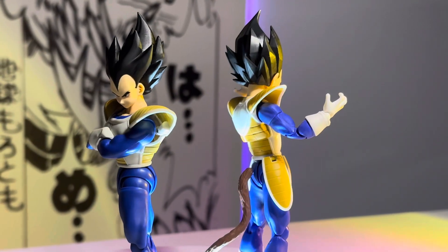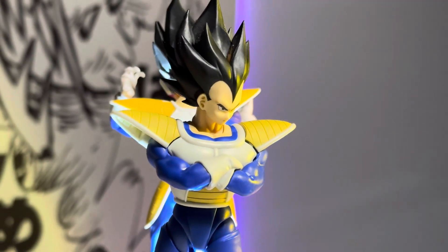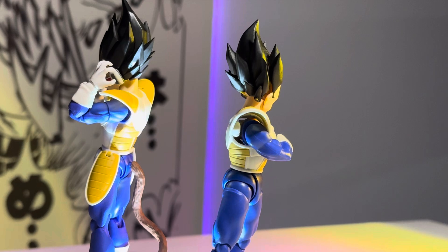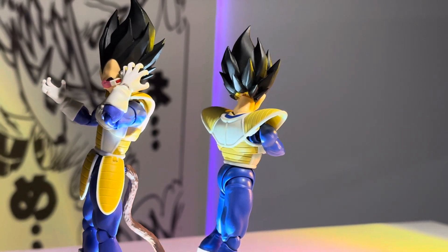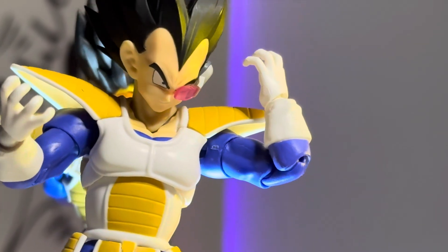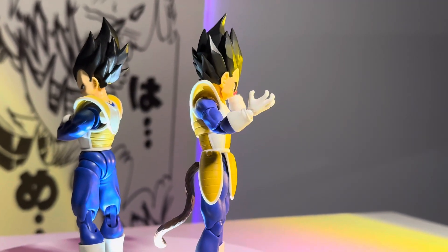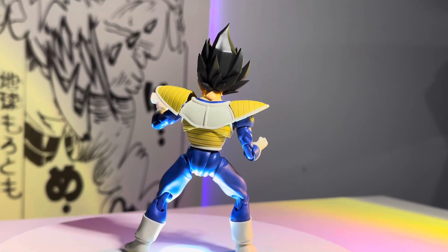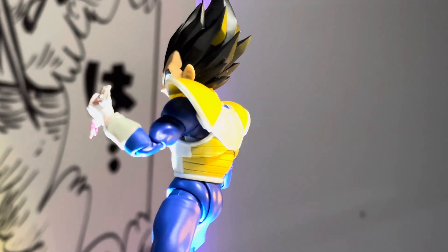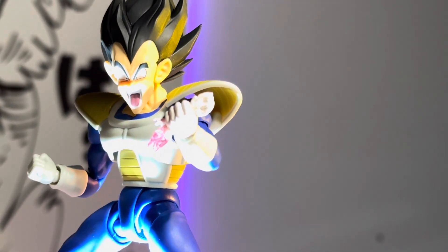Next up we have the second release Saiyan armor Vegeta head sculpt — that's the head sculpt it came with — and here's how it sits on the new 24000 Vegeta. Right back there is the 24000 Vegeta head sculpt with the old Saiyan armor Vegeta, and it does look nice. The big head and big hair work well with these older figures — it's more of that early Akira Toriyama style. As a bonus, the old Saiyan armor Vegeta hand fits into the peg of the new 24000 'over 9000' hand, so here we have that iconic hand on the new Vegeta.